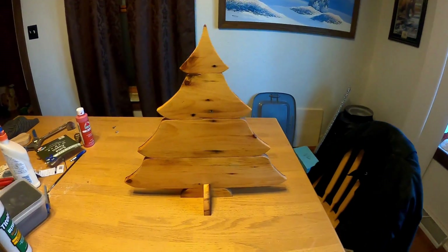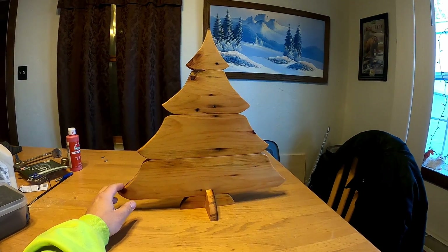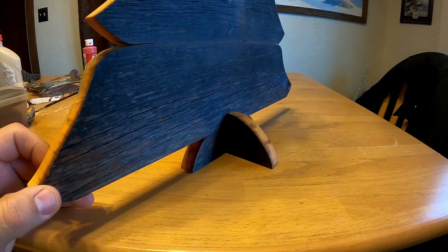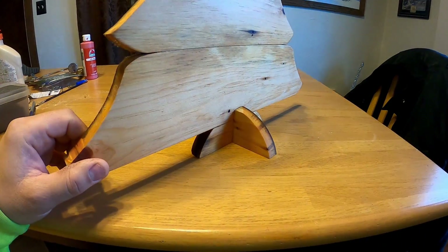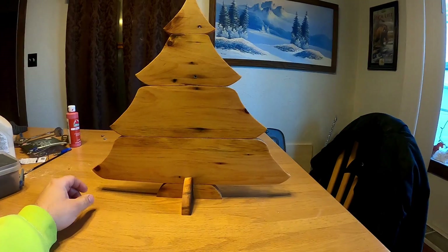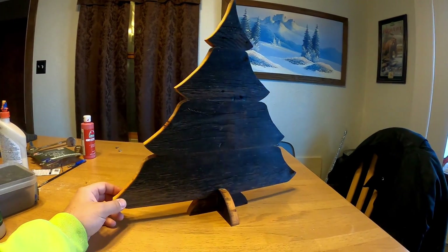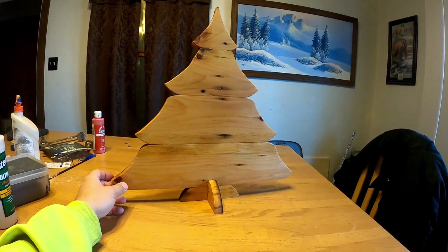This is the completed tree. I put some Danish oil on it — did it on both sides. I like that stuff; it kind of seals it up and makes it easier to clean down the road. There's the base that I made. It doesn't rock — for barn wood it's pretty straight. I used a white rag to apply the Danish oil. That's a Christmas tree. It doesn't look anything like I thought it was gonna look when I first started the project, but that happens.